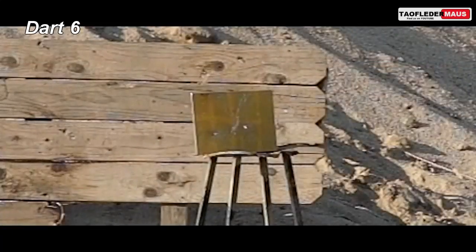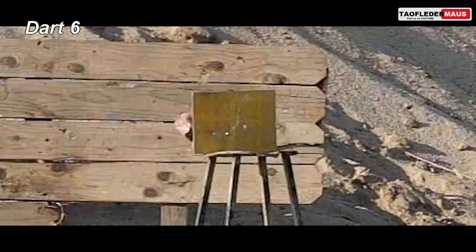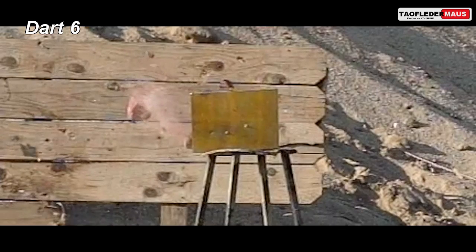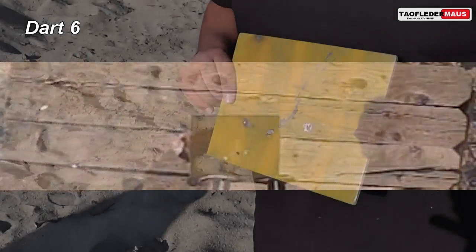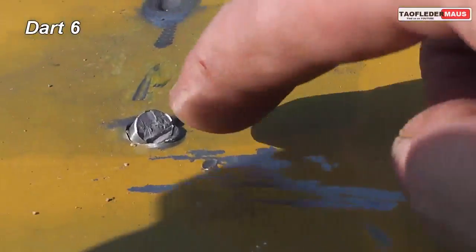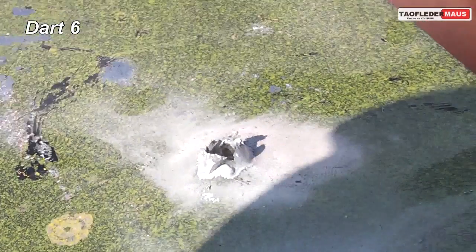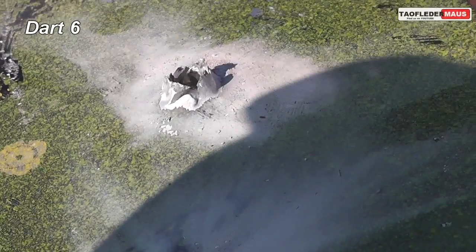Just look at the damage it did to the brick behind it — just busted it up. Now if you look closely it looks like the dart bounced off the plate, but since the brick behind it was all busted up, something went through it. Looking at the plate afterwards you can see a piece of the hardened steel shaft still stuck in it, but if you turn it over you can see that it actually pierced it. Another part of the tip probably broke off and continued on to destroy the brick behind it.